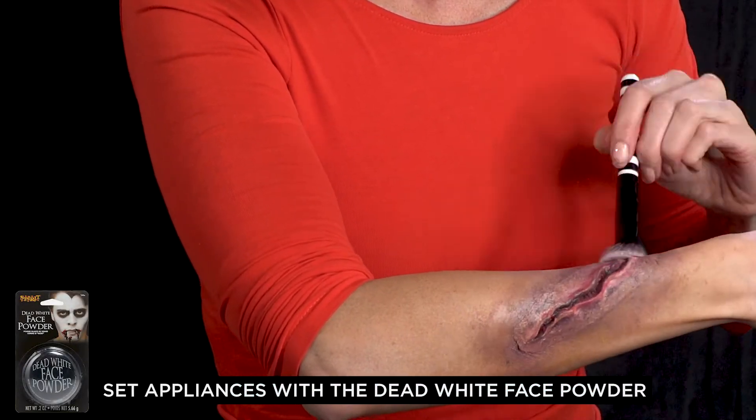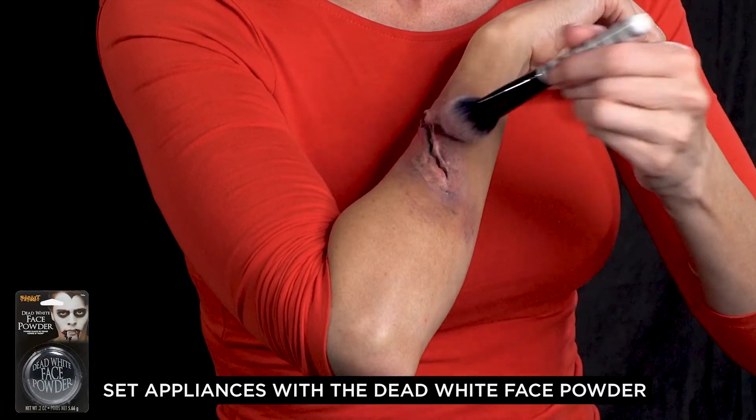To finish everything, I used a translucent powder to set and create a more natural finish.